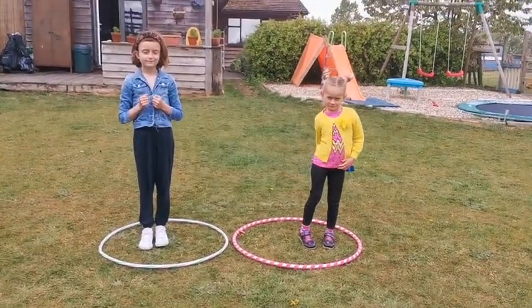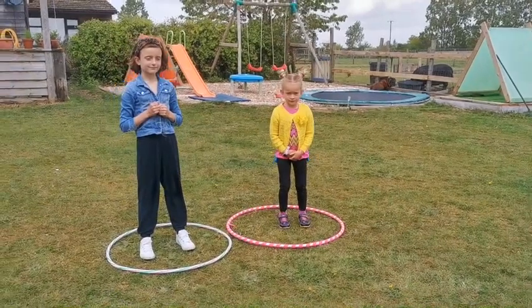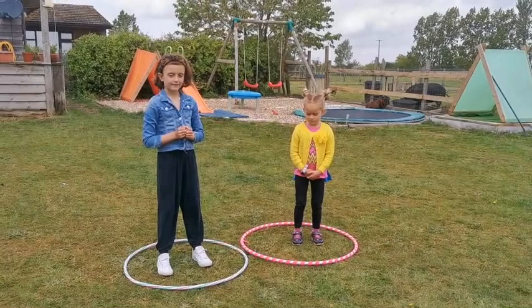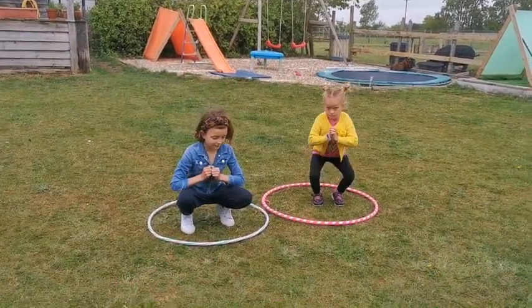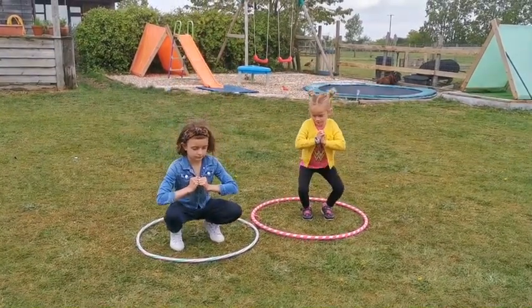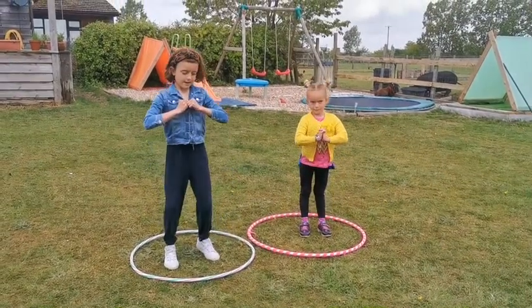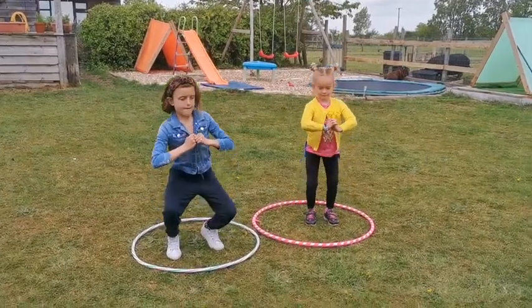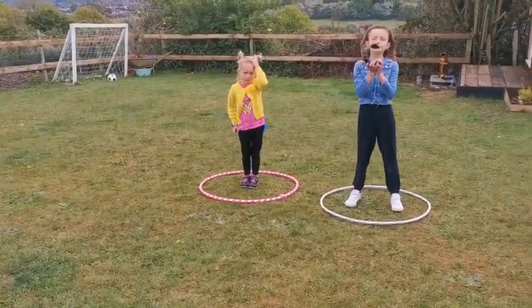The next one we're going to do is just a simple crouch — good for balance and core stability. Girls, knees together, go all the way down without touching the floor. It's a bit like a squat. You want to try and keep quite a straight back when you're doing this one — up and down. Nice girls, well done!